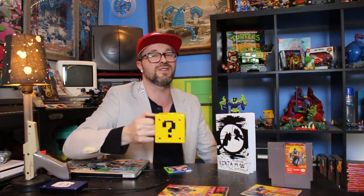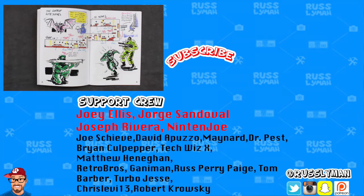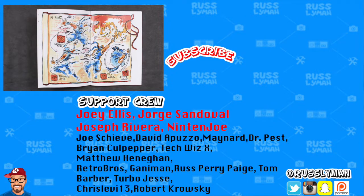I'll see you next video. And I want to give a super shout-out to all my Patreon supporters: Joey Ellis, George Sandoval, Joseph Rivera, Nintenjo, Joe Chibi, David Apuzo, Maynard, Dr. Pest, Brian Culpepper, TechWizX, Matthew Hannigan, and everyone on my Patreon page. Link below if you want to join. And I'll see you guys later.